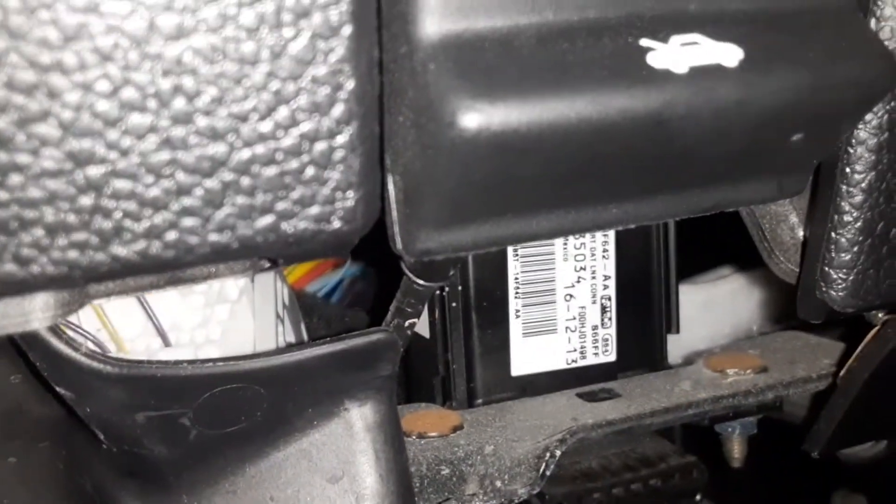The OBD2 port is right there, right below the hood latch. I hope this helped you find the locations — the lighting's not so good but it gives you a good idea of where it's at and how to access it. Joe Beermaster, thanks for watching. Please subscribe if you like my videos and give me a thumbs up. Take care.